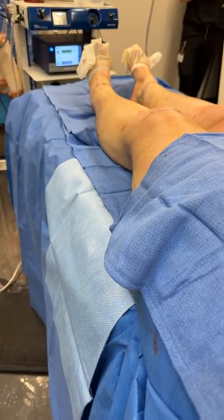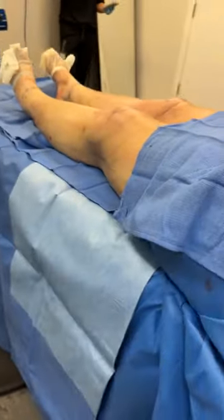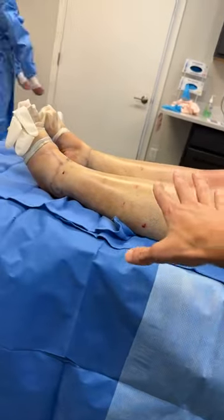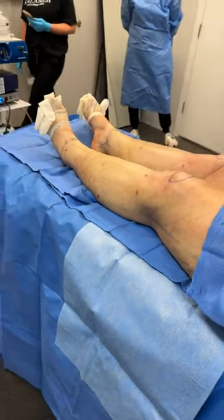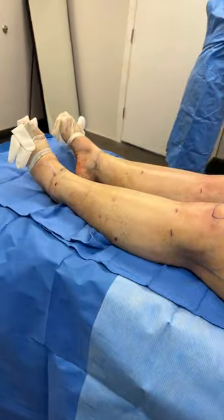Take a look — nice and smooth. You can see the knees, and from the side the thighs look great, great knee, then it transitions all the way down to the ankles. We did her ankles — 360-degree liposuction on both sides.